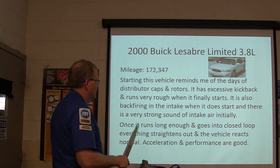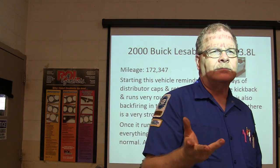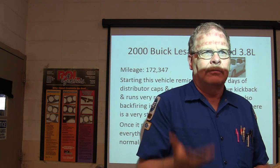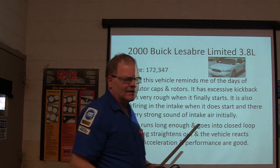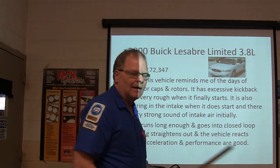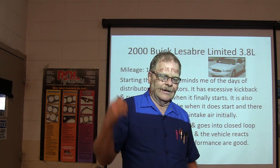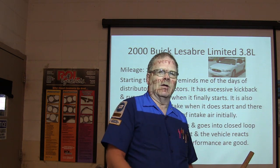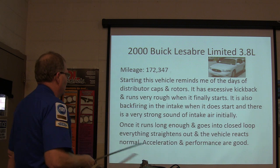When it does start, there's a really strong sound of intake backfire. Backfiring through the intake is called induction backfire. A lot of times that's caused by spark plugs firing out of time, or it can be caused by a lean condition. The 4.3 liter likes to do that — if the plugs are wet on a 4.3 Chevrolet V6 with throttle body, it'll blow fire out the throttle body. Once it runs long enough and goes into closed loop, everything straightens out and performance is good.